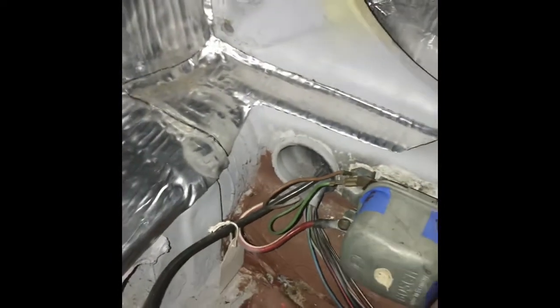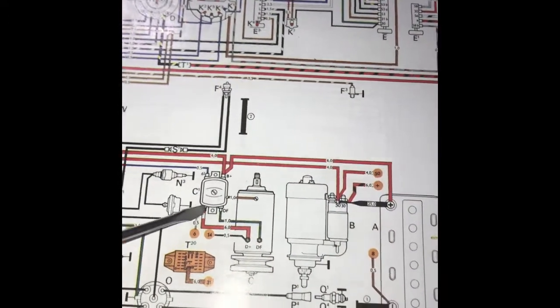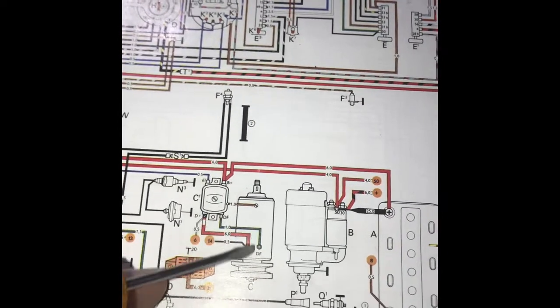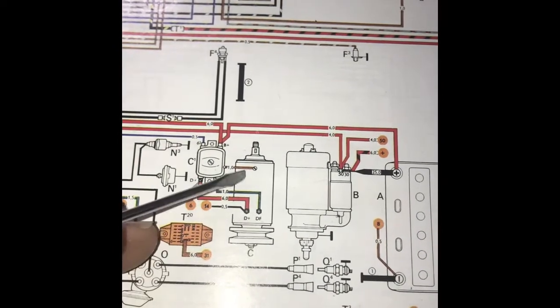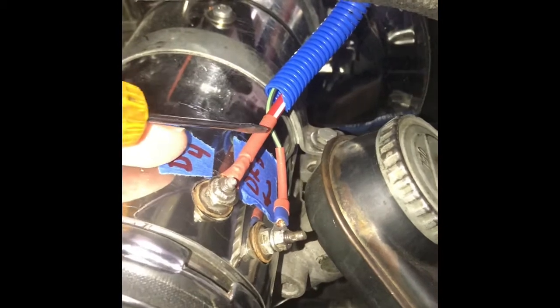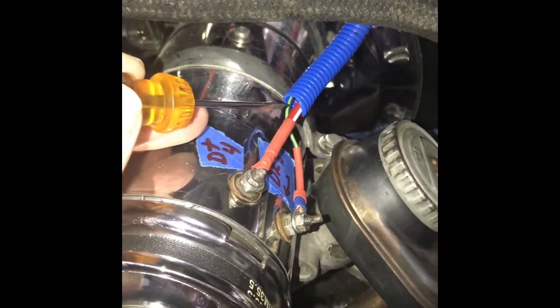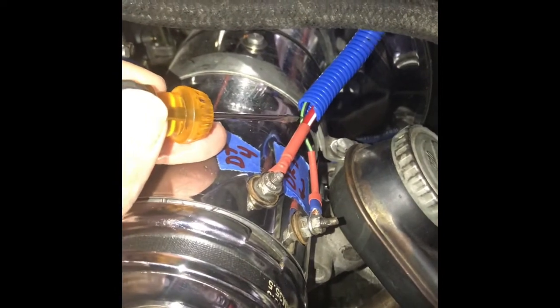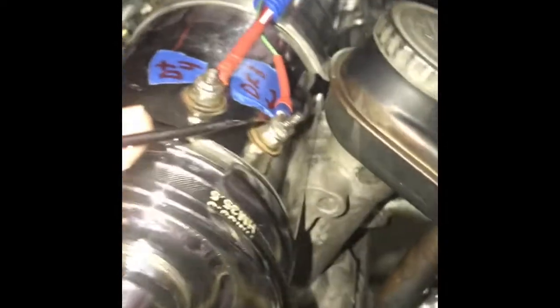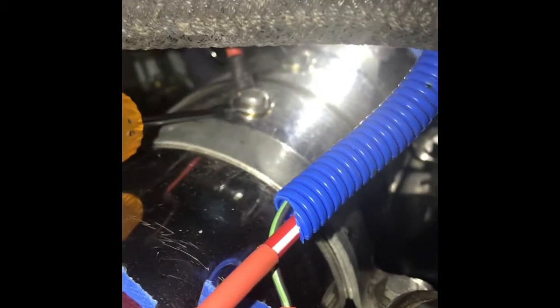Now let's go behind the car and show you which wires those are, where the voltage regulator is and where these wires are coming from, and where they're connecting to. So now let's focus on the generator. This is your red wire with white stripe coming from your voltage regulator connecting to your D-plus terminal here at the generator. Then you have your green wire, also coming from your voltage regulator connecting to your DF right here. And your brown wire connects to the body of your generator, completing your ground connection at that bolt right there.